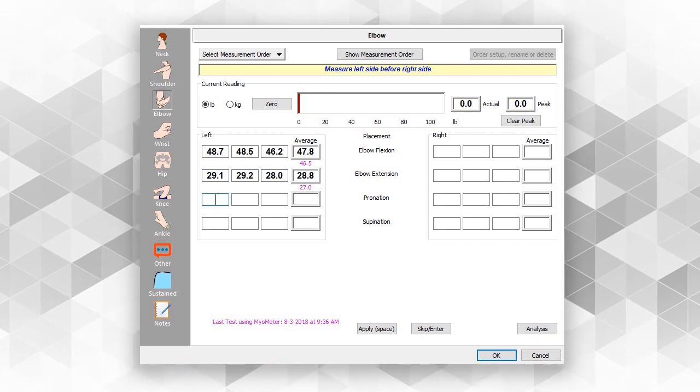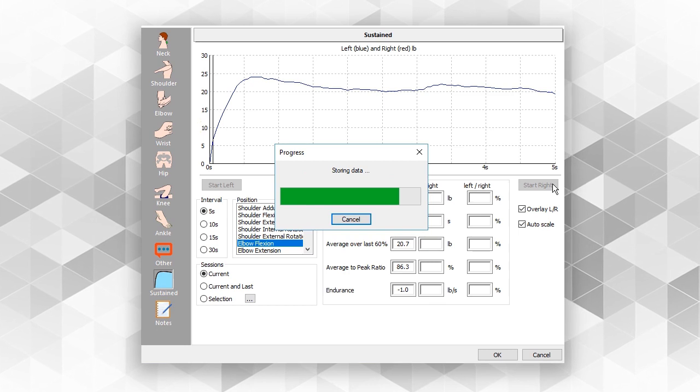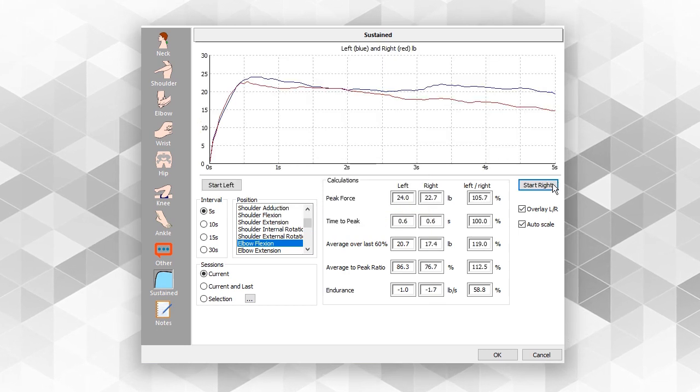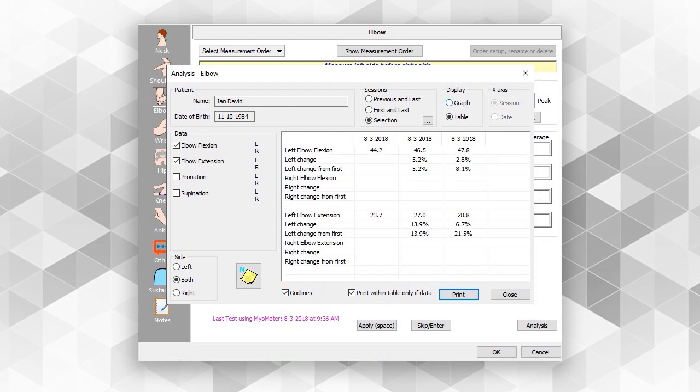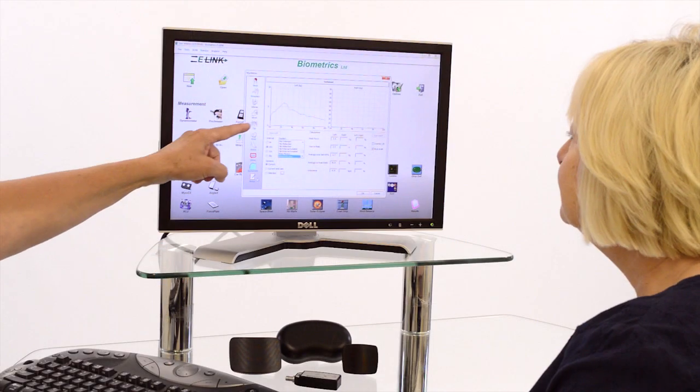The e-link software also includes a sustained force test that can be undertaken for 5, 10, 15, or 30 seconds, and comparison to an earlier test can be recorded, thus monitoring progress.